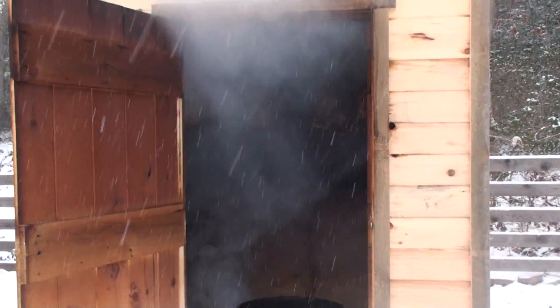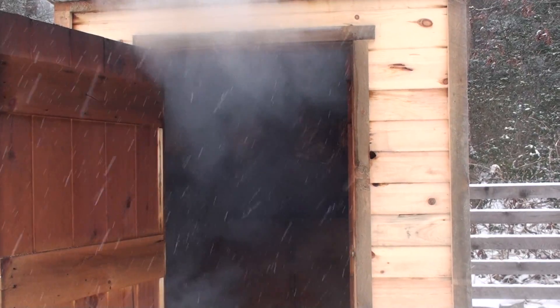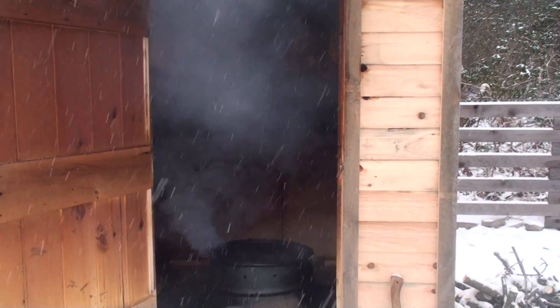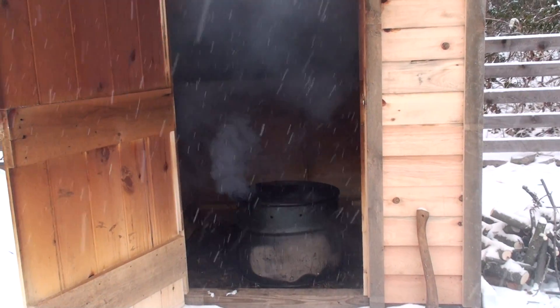I've got pipes going across the top every eight inches or so, and a shelf across the back — though it's really hard to see with so much smoke. I've got metal pipes across the top with meat hooks, and a bench across the back so I can salt hams, let bacon lay there, or prop stuff on.